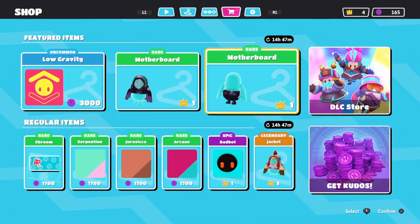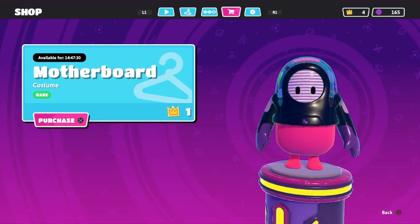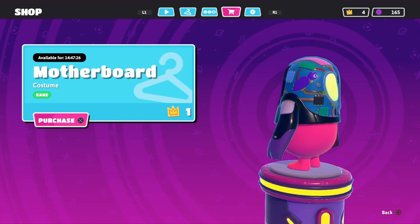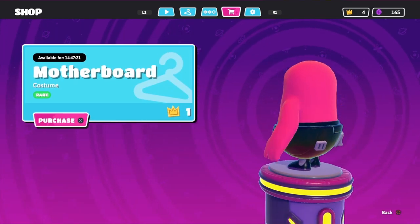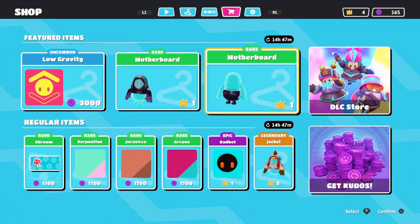Hello mate, welcome back to the channel. Today we're going to look at the motherboard outfit. This is the top, and this is the bottom. It is 1 crown each, so 2 crowns in total.